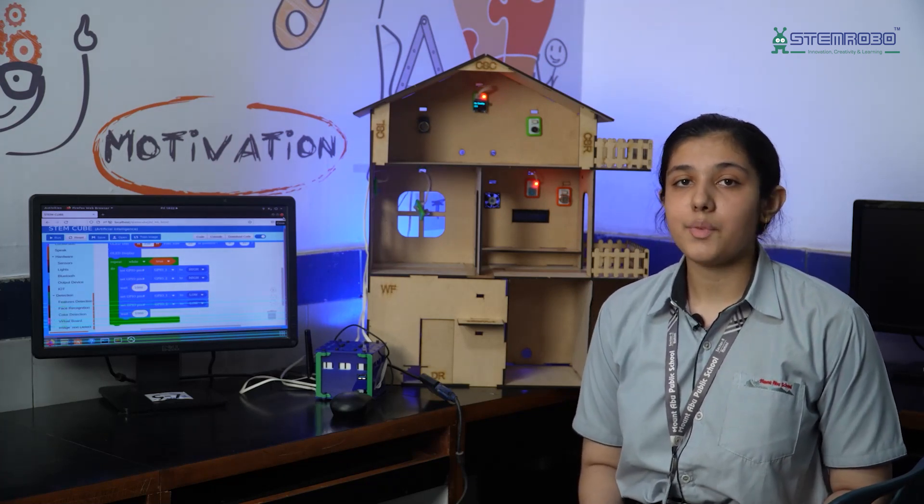In the end, I would like to say that this was a great experience for me. I would like to thank STEM Robot for providing me with an opportunity to upgrade my analytical, coding as well as experimental skills. Thank you.